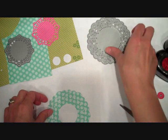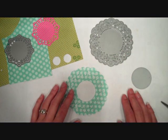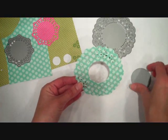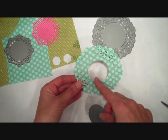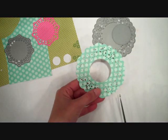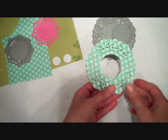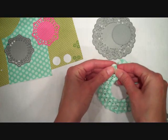I'm starting out with a Parisian Lace doily die which I die cut from some of the Aqua Mist polka dot paper from the pattern packs. After I die cut it, I took the Limitless Layers circle die and I die cut a circle from the center of the doily. Now I'm going to snip through the doily so that I can begin fan folding it.